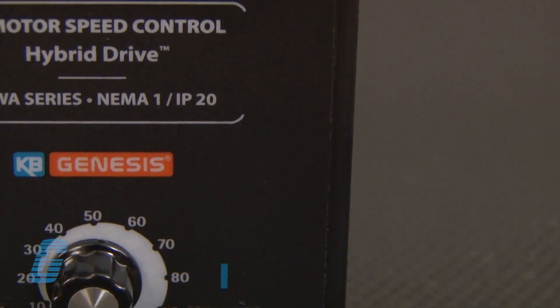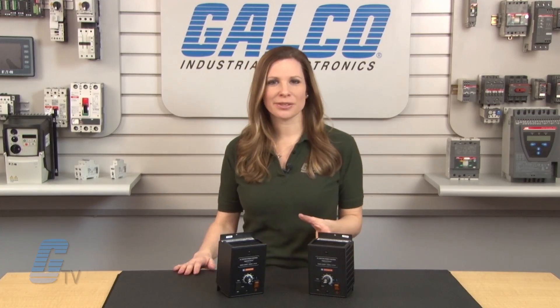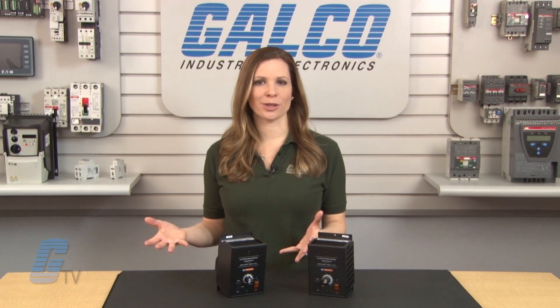A power on/off switch is featured on the front panel for easy access. This series can operate with ground fault circuit interruption, circuit breakers, or outlets with the factory programming.